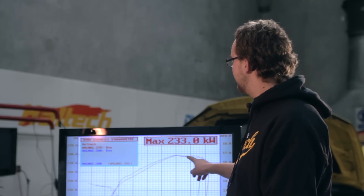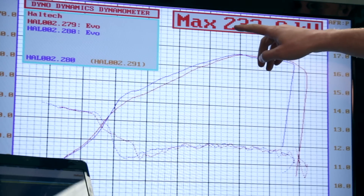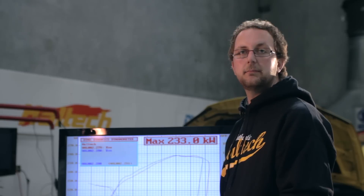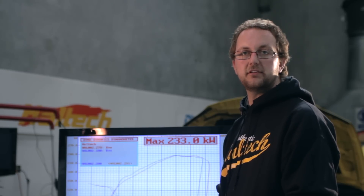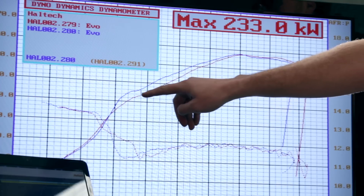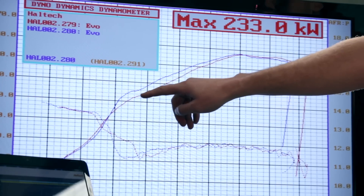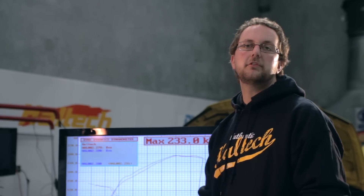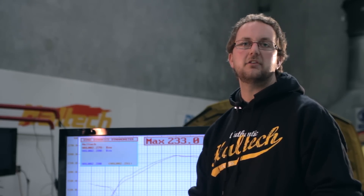You'll notice that the peak power the car made is still 233 kilowatts at the wheels, because we're still using the same 15 psi maximum boost pressure. The difference is in the mid-range, where we've picked up give or take around 15 kilowatts at the wheels the whole way through. This is because the closed loop boost controller is bringing the boost on earlier and allowing us to get the most out of our turbocharged engine.